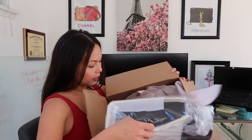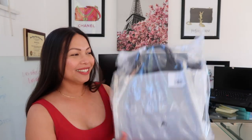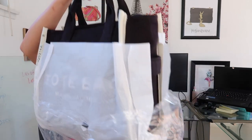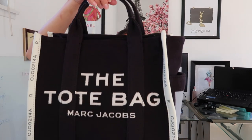Here's some paper... and here is the bag! It's a perfect size, you guys. They have it wrapped in plastic — here is the bag. This is the tote bag. I'm so excited.